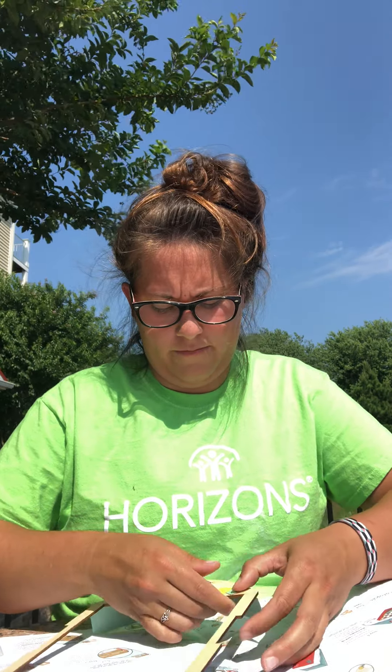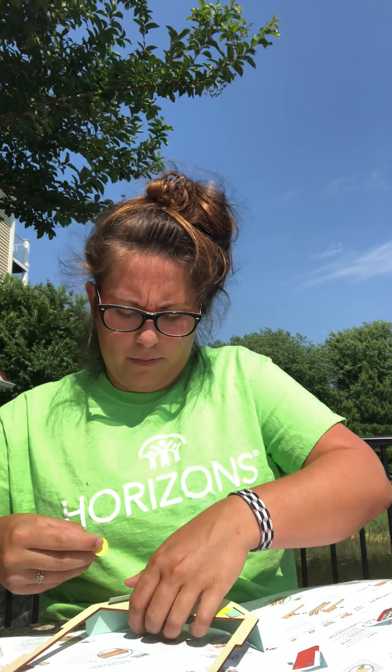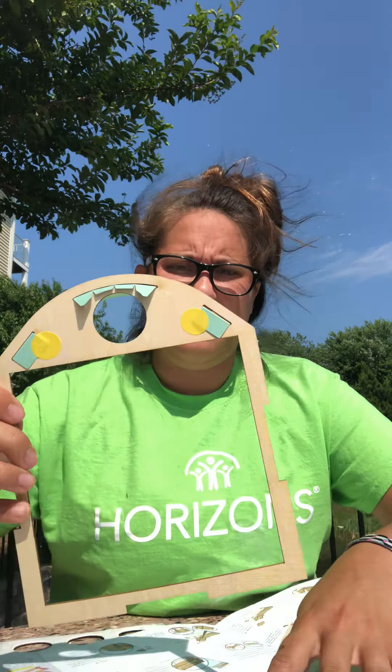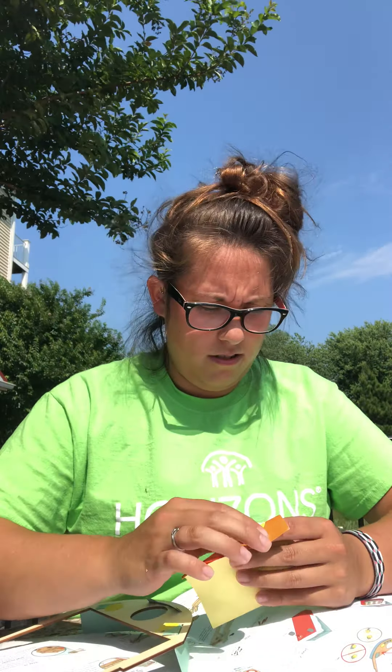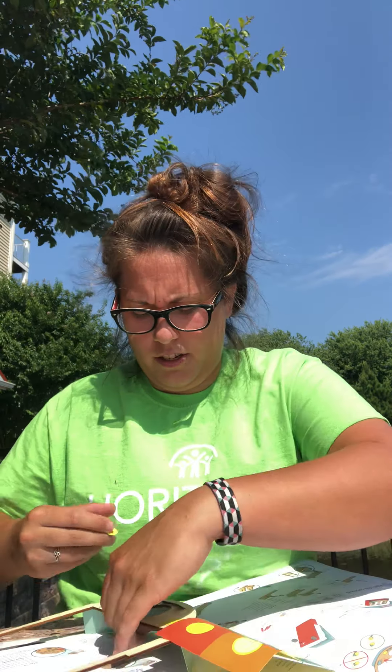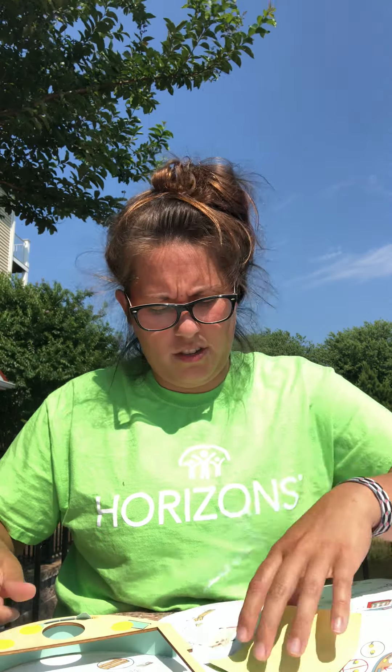You're going to use them like tape — there are four of them. I'm going to do my corners first. You can see where we're at using them as tape, then I'm going to do the two ends here, right around that circle piece, and I'll show you what I have.